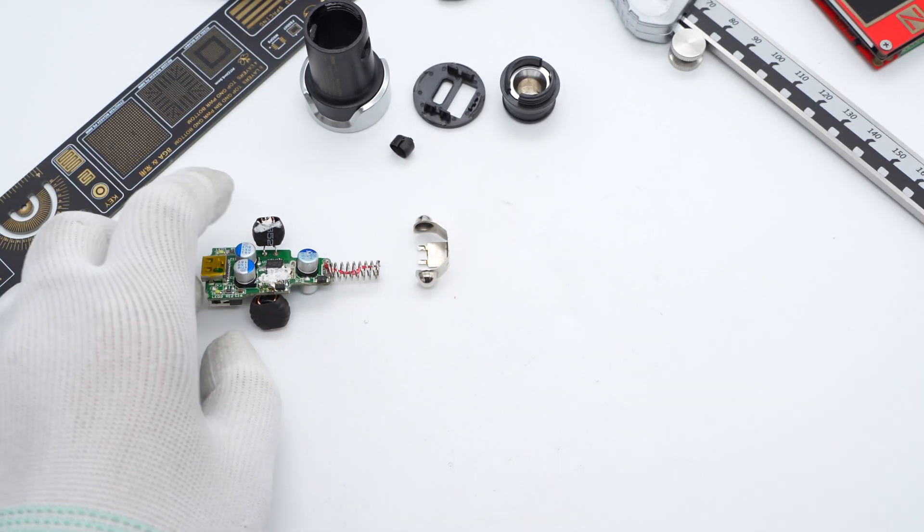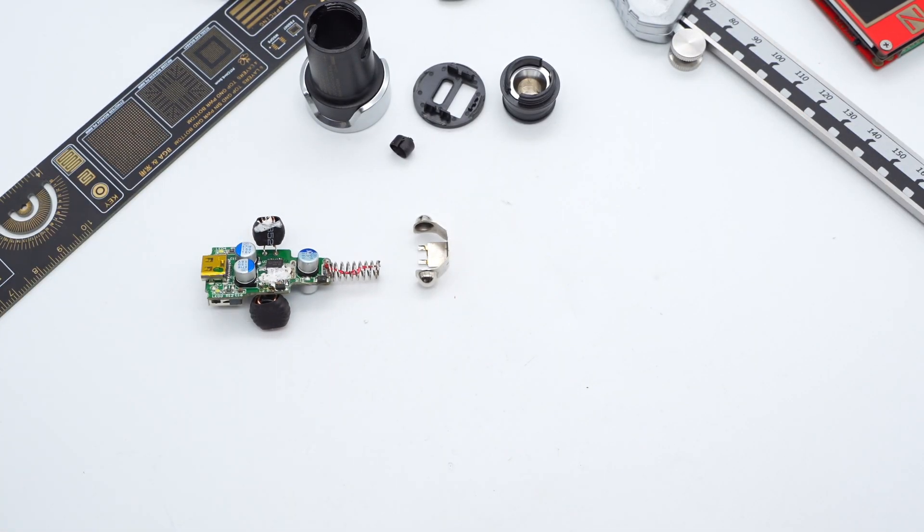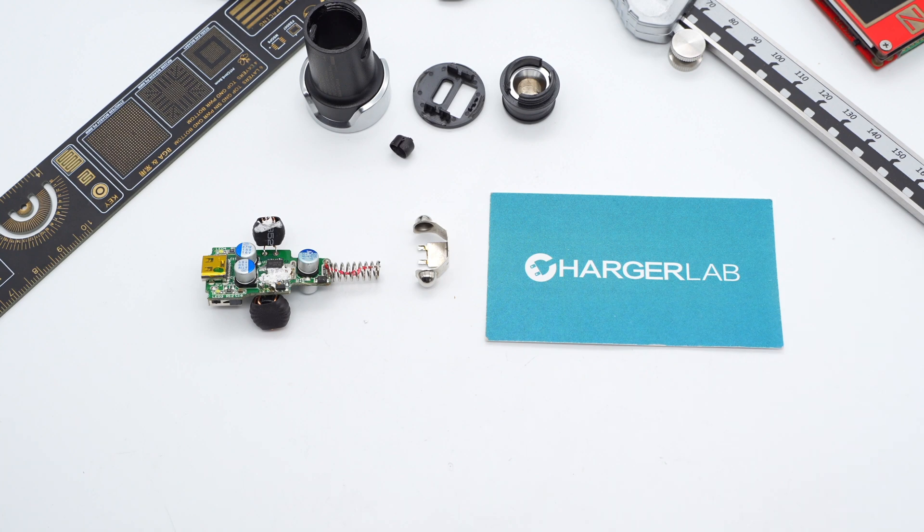That covers all the components of this BMW car charger. It adopts two independent synchronous step-down circuits with corresponding chips. The Injonic IC and UPiSemi IC both support synchronous step-down conversion and protocol identification. That's all for today's video.